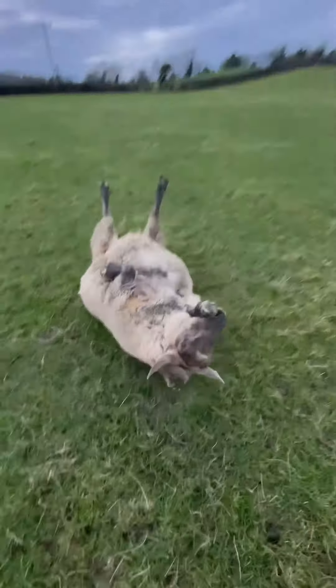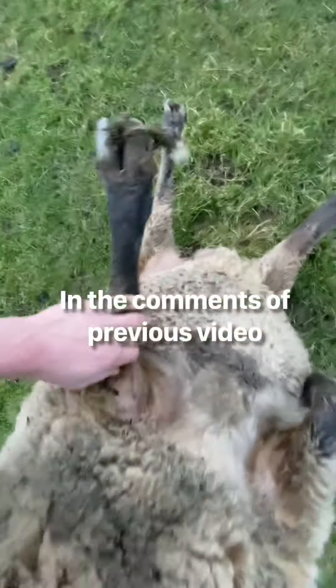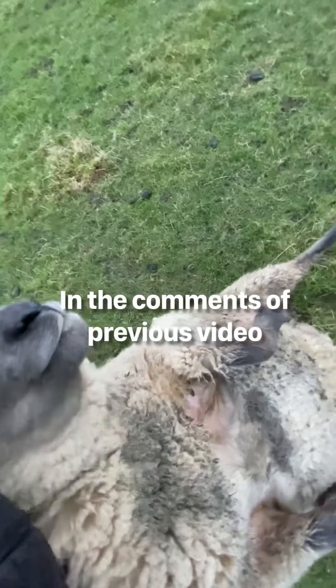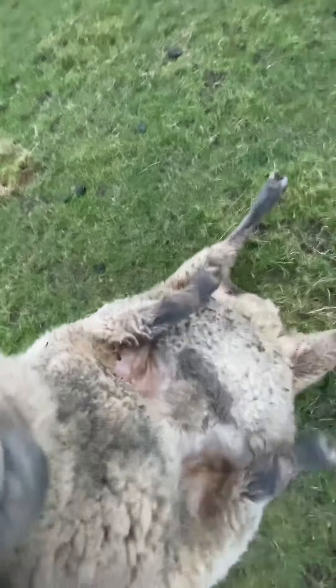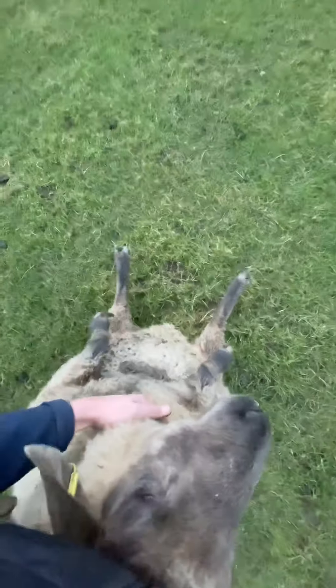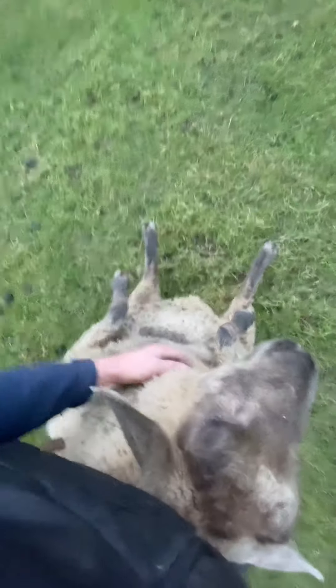I'm trying the technique that people have talked to me about, which is setting them on their backside and allowing their internals to adjust before flipping them over. It's not something I've done before, but I'm willing to learn.